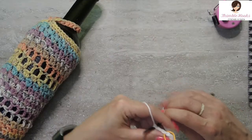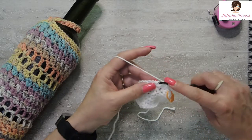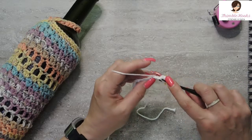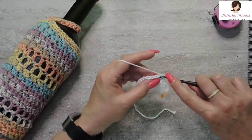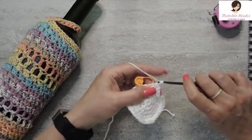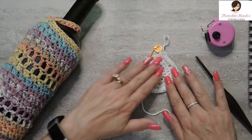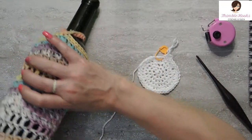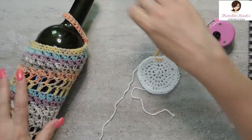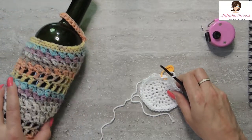One more increase. Round five: the first stitch is a single crochet, and so is the second and the third. Now we do our increase of two single crochets in the same stitch — that's your sequence. Three single crochets and then two in the same stitch all the way around. There's my last increase — very last stitch. That was round five and we've increased from thirty-two up to forty. It's okay if it's a little snug and it's okay if it's a little loose, because the cotton will stretch a little bit.